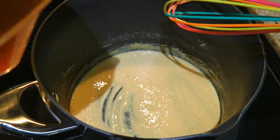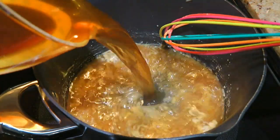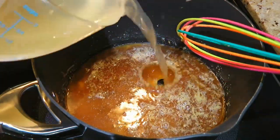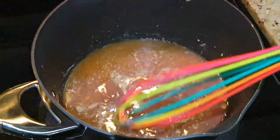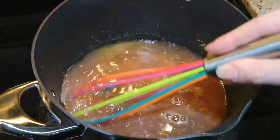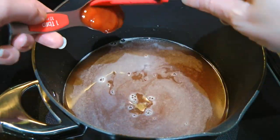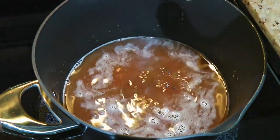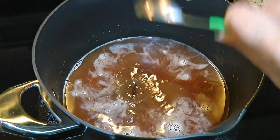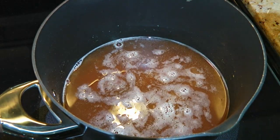To this, we'll add cold beef broth as well as cold chicken broth and then red wine. We'll give a quick whisk to make sure there are no lumps before adding ketchup, Worcestershire sauce, then balsamic vinegar followed by Creole seasoning.